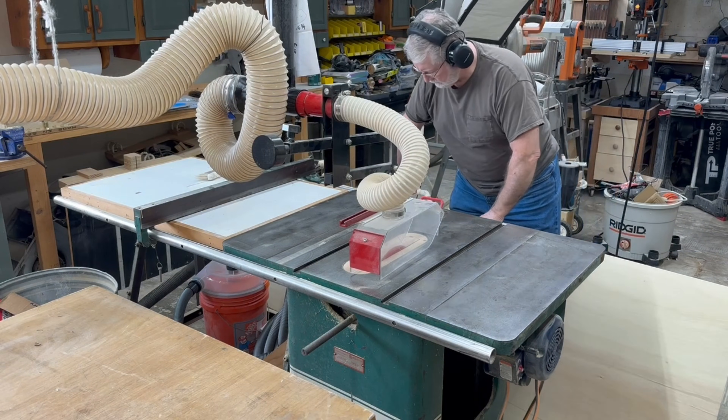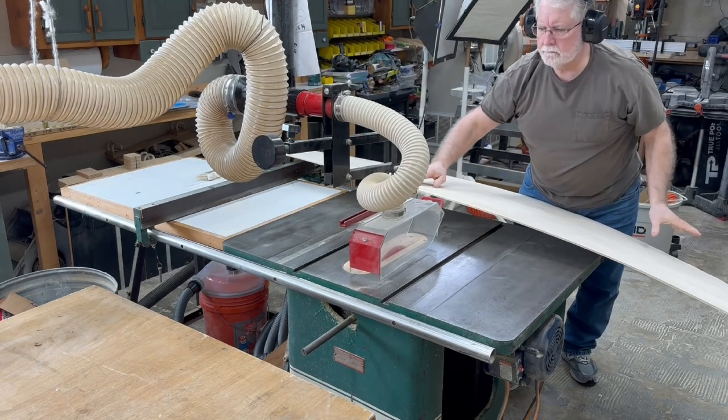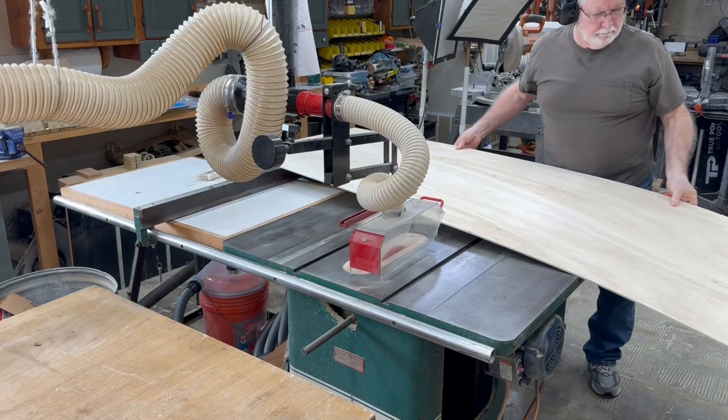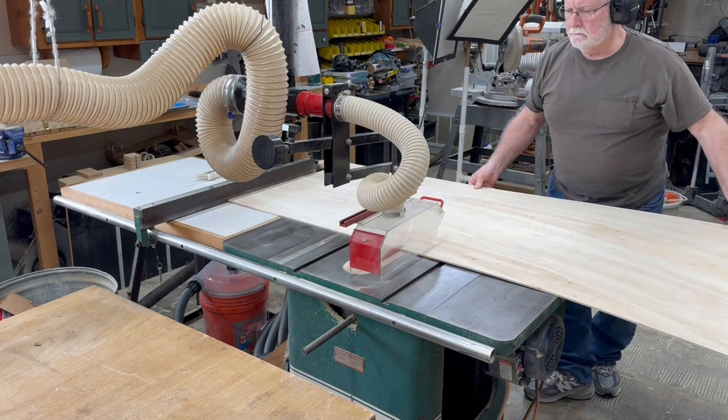To begin this project, I'm going to take a quarter inch piece of plywood — it's actually five millimeter, but let's just say quarter inch — and I'm going to cut this about 30 inches by 24 inches to make this sign.